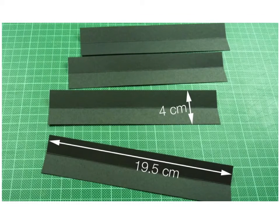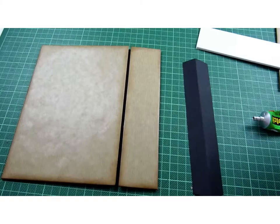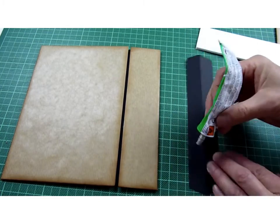Now the next thing we're going to do is make the hinges for the carrying case. Cut four rectangles that are 19 and a half by four centimeters. You're going to trim a little V off both ends of all four hinges as shown, and now let's watch the video that shows the binding process.